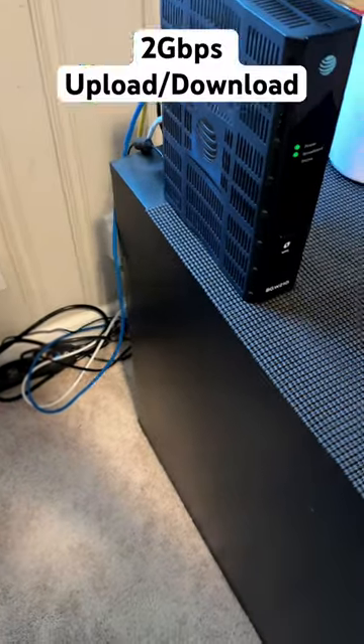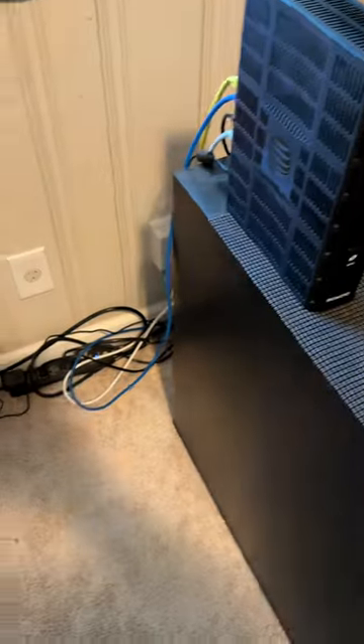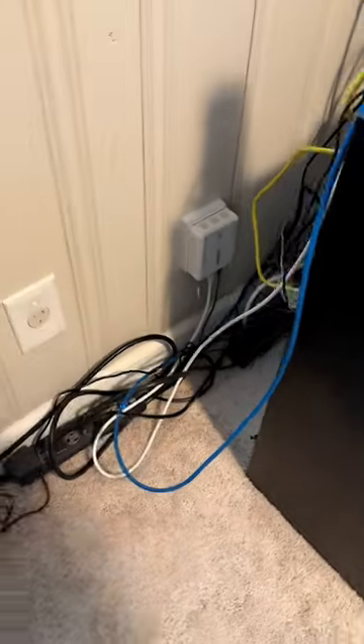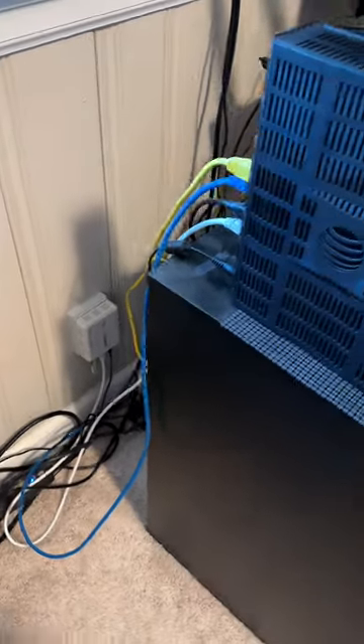I'm actually getting ready to get my two gigabit per second internet installed. So bye bye BGW 210, bye bye ONT, and welcome the BGW 320-505. Can't wait.